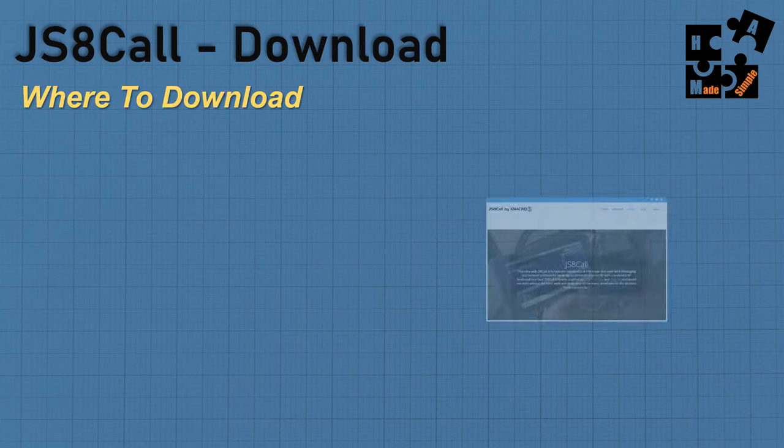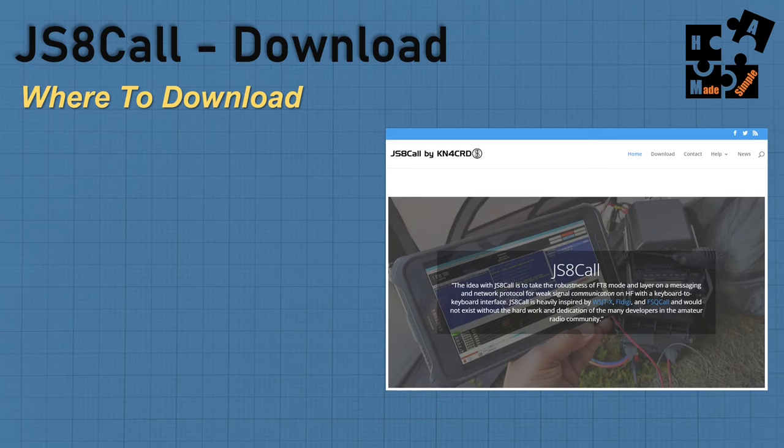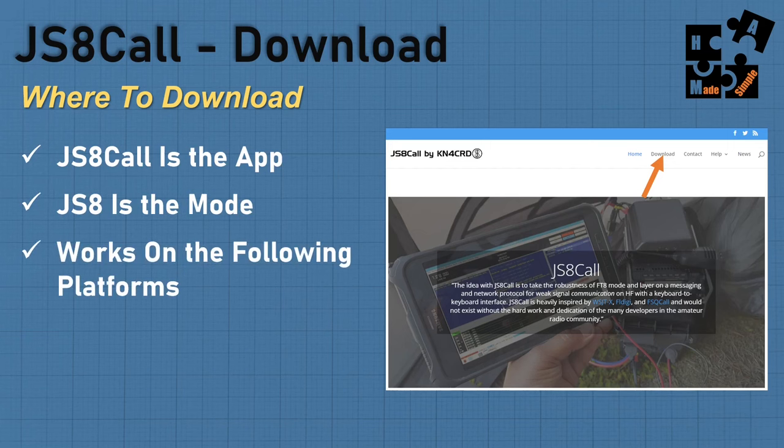To simply download JS8Call, go to their website — the link is in the description below. When we talk about JS8Call, that's the app and JS8 is the mode. It works on a lot of platforms that are out there today.